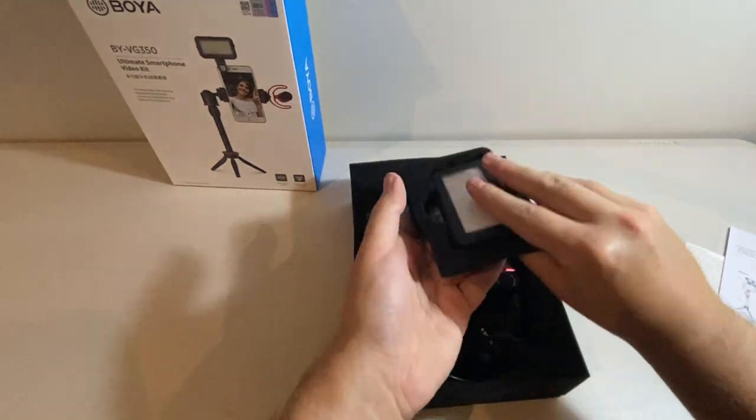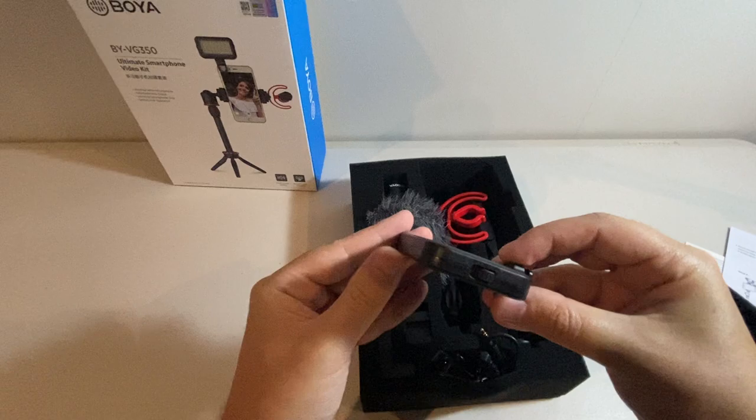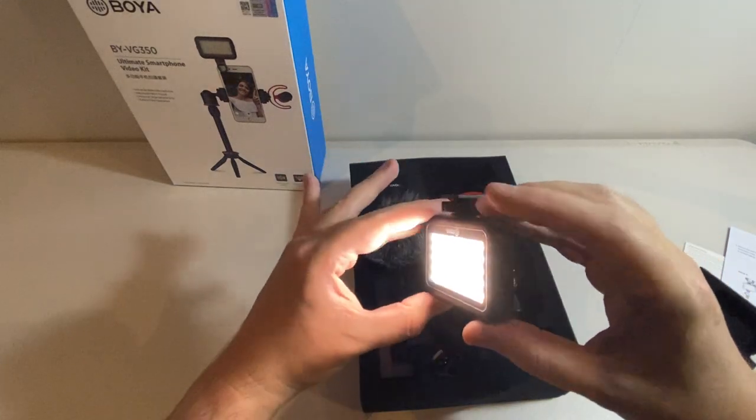The first thing in its own little individual padding here is this LED light. As far as I know this has three different modes — the switch for that's there. So let's chuck it on. That's the first mode.